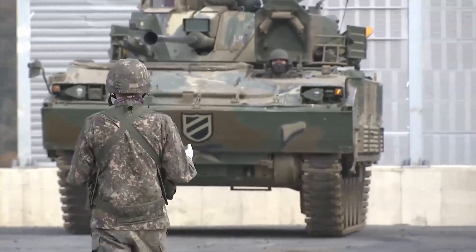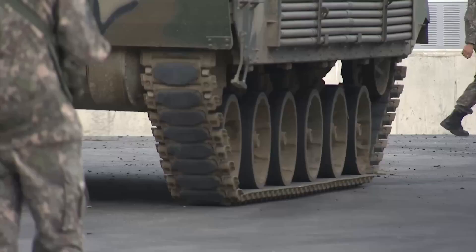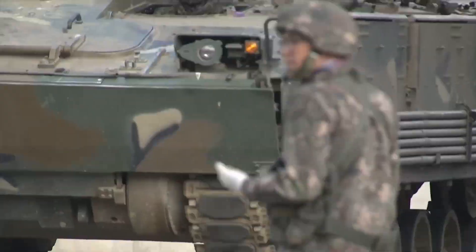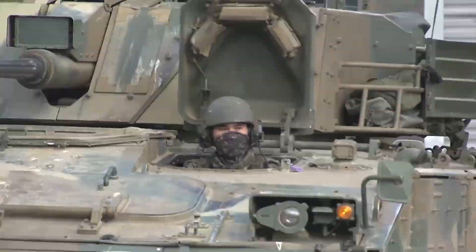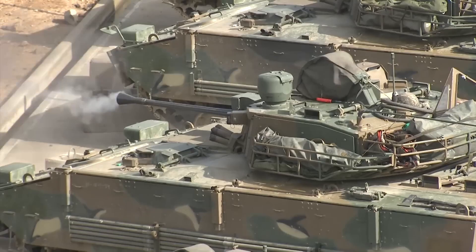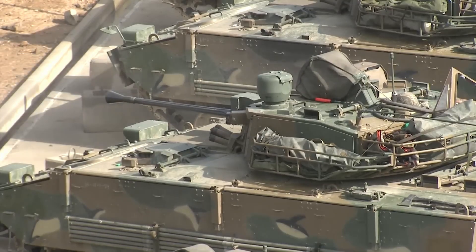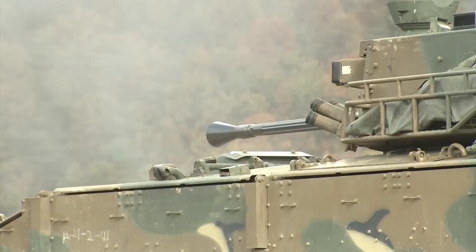The K-21 is a South Korean Infantry Fighting Vehicle and a replacement for the K-200 series. It was formerly designated as K-300 or XK-21 KNIFV, Korea Next Generation Infantry Fighting Vehicle. Initial production began in 2009, with the Republic of Korea Army planning to field approximately 466 units. It is designed to effectively defeat other IFVs as heavily armed and armored as the BMP-3.